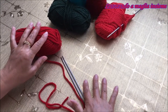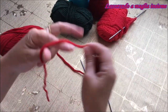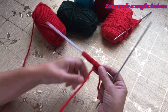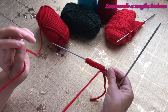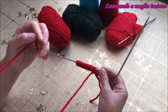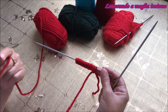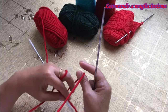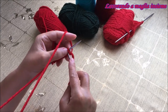Possiamo partire con il nostro avio e andiamo ad avviare 14 maglie. Abbiamo avviato le nostre maglie. Per l'avio potete scegliere quello che preferite; noi abbiamo usato quello alla Nordica. Qui sopra o sotto troverete il link con alcuni dei metodi in cui si possono avviare le maglie. Ora possiamo partire con la nostra elaborazione: il prossimo passaggio consiste nel fare 6 ferri con elaborazione a legaccio.